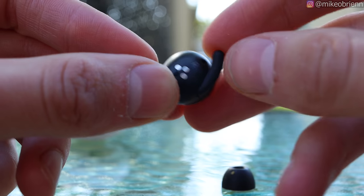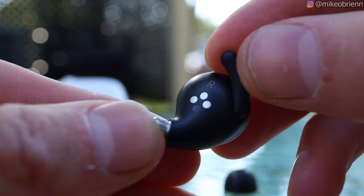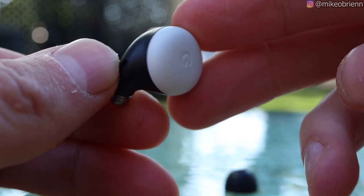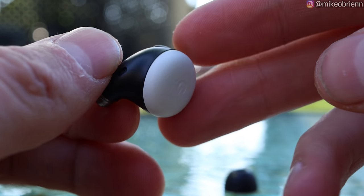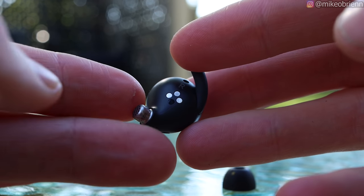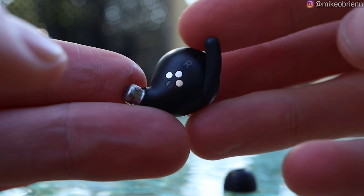Here we have swipe gestures on a significantly smaller surface. You also have single tap, double tap, triple tap, tap and hold, or you can swipe forward or backward to turn the volume up or down. And of course you also have the voice commands as well. So tons of commands that are all very intuitive and all very easy. We'll talk about controls later on in the video.